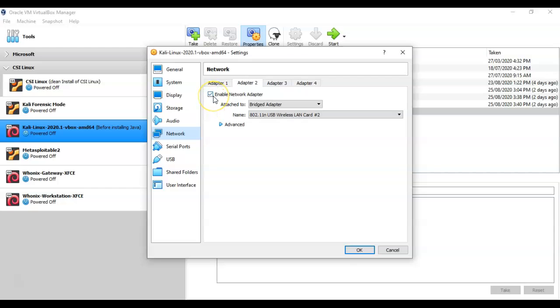Ensure the box is checked for Enable Network Adapter. Under Attached To, select Bridged Adapter. Then pull down the Name menu and select the adapter you want to add — in this case, a wireless LAN card. Your adapter description may differ, but you should be able to identify it as a wireless adapter from the options.